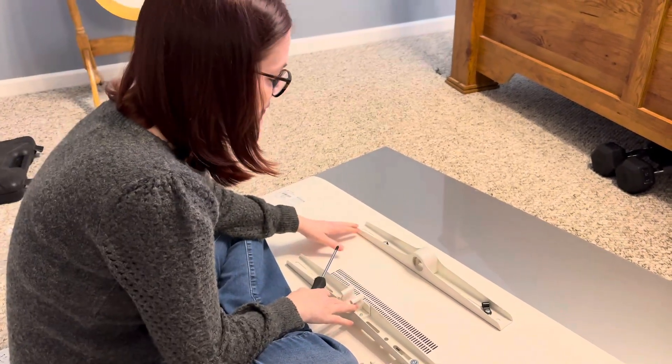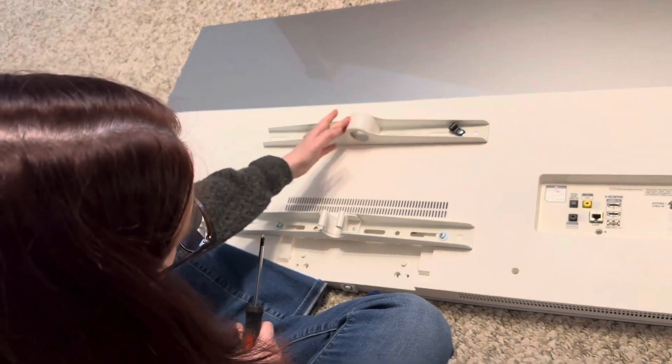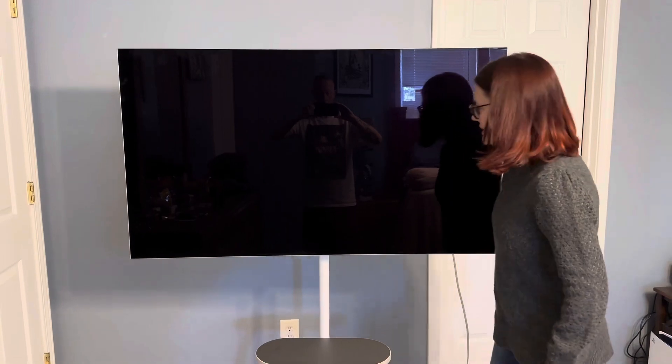On the back of the TV it came with one bracket that is closed in and one bracket that has a dip in it. This is the TV setup.